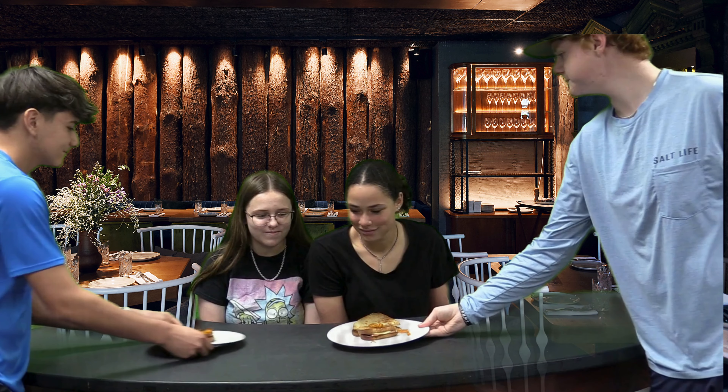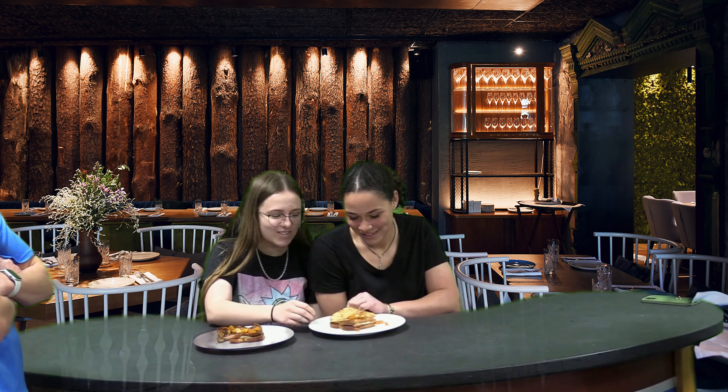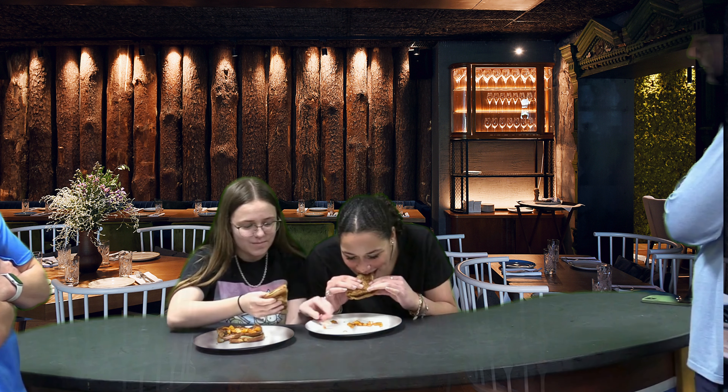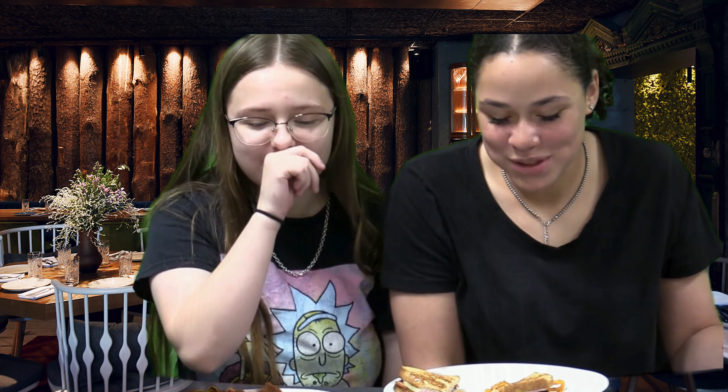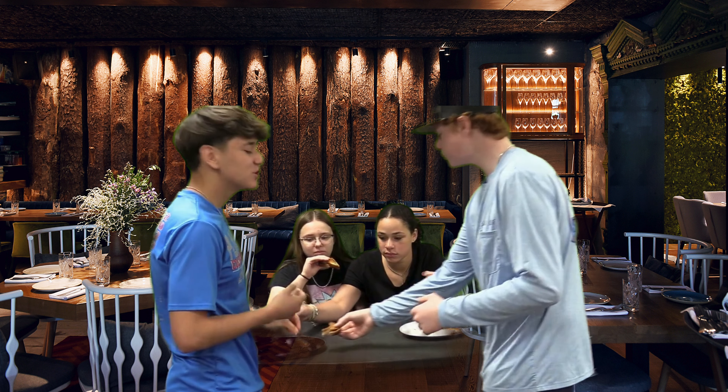Go ahead and take your pick — get to try one half. Isn't that just yummy? It's good! Make sure you get some butter and pepper.